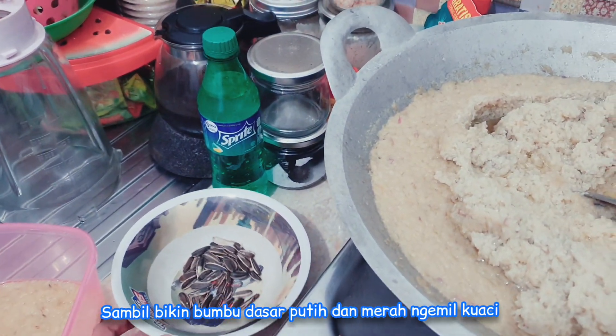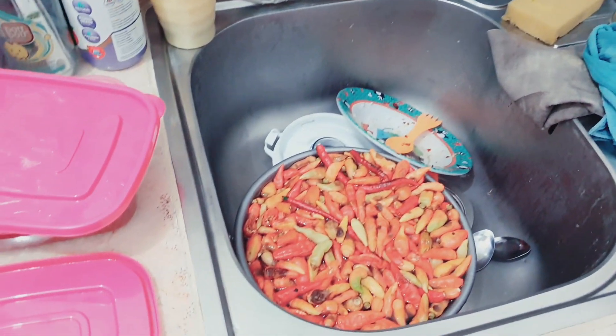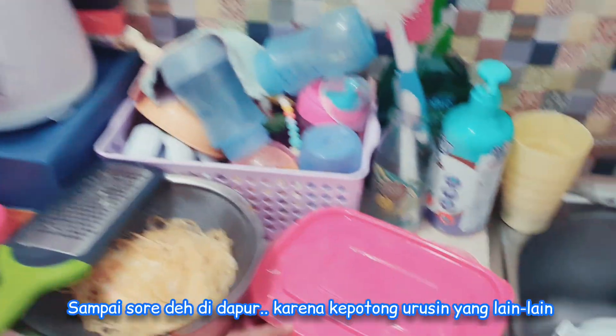Sambil bikin bumbu dasar putih, Mami ngambil kuaci. Terus bikin bumbu dasar merah juga. Sambil beres-beres, bikin spageti lagi buat si kakak. Biasa lah.